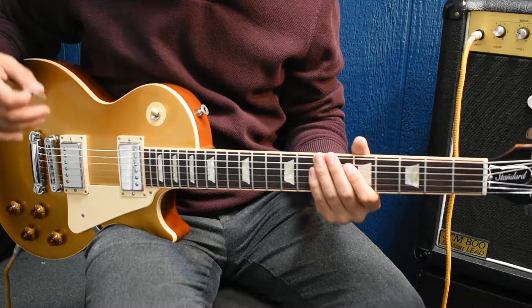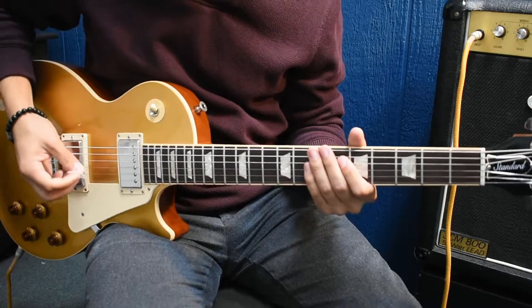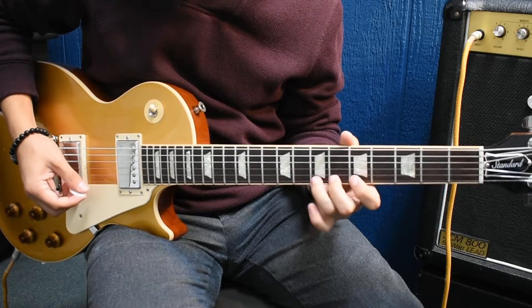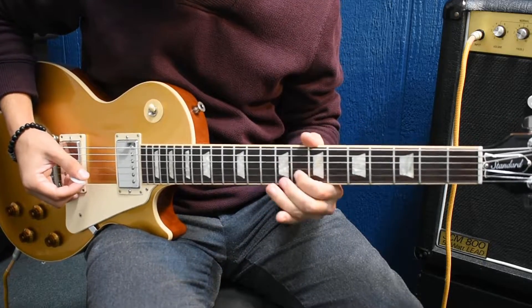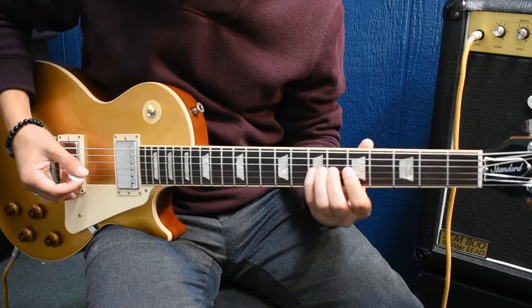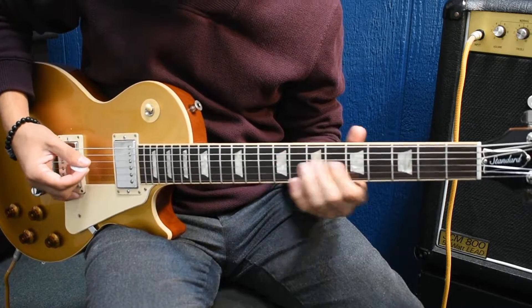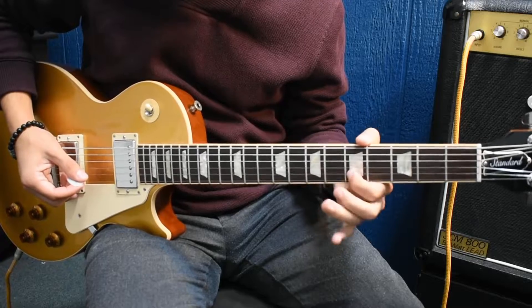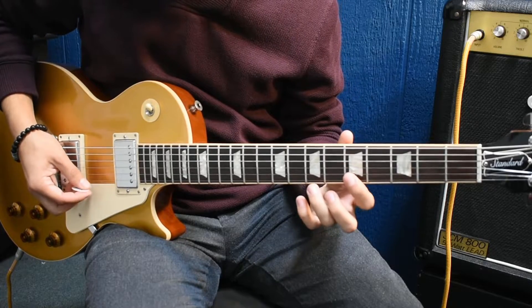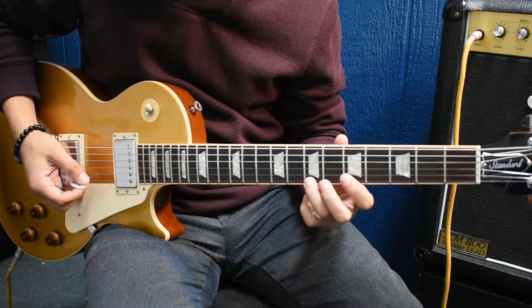After the chorus it goes into the main riff again, but this time he does it an octave higher. It sounds better if you use your neck pickup on this. So it goes third finger on the 7th fret, 1st string.